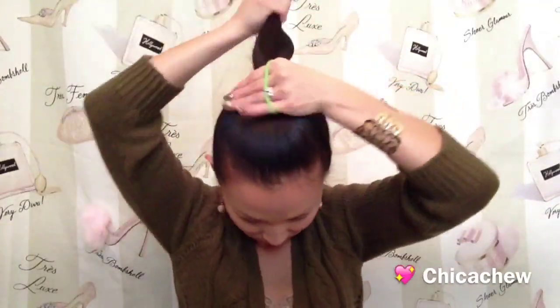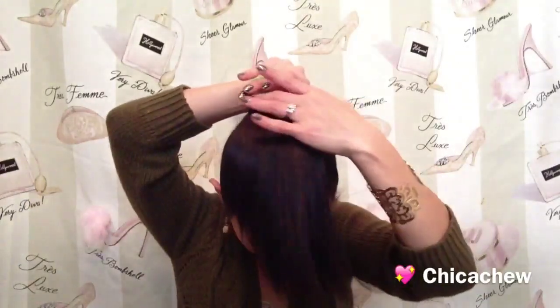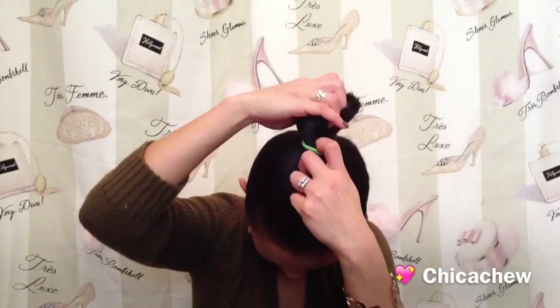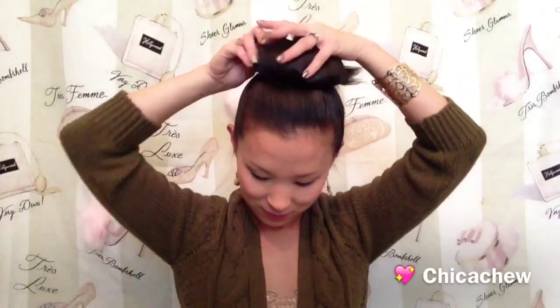Number three is a foolproof big bun. All you're going to need is two hair ties. Start out by gathering your hair into a high ponytail, and instead of pulling your hair all the way through the last time you twist your elastic, only pull it through about halfway to create a little loop with your hair on top of the elastic. Now squish your little bun down and start fanning the hair out and around, pulling it into place.